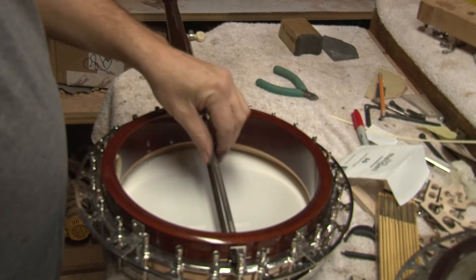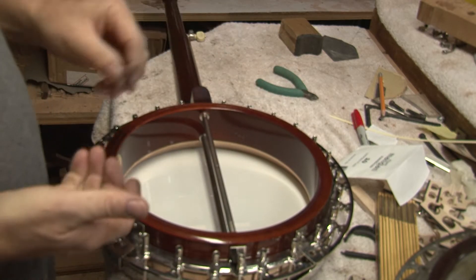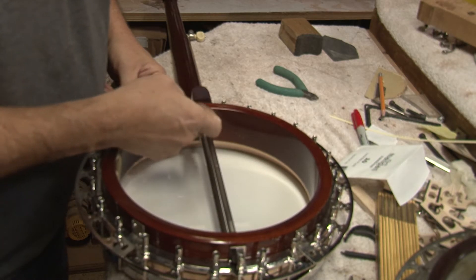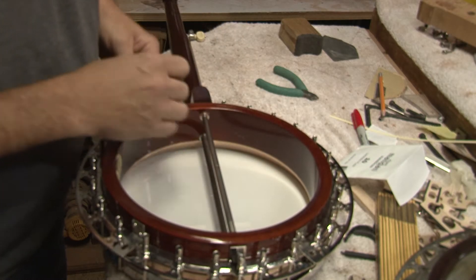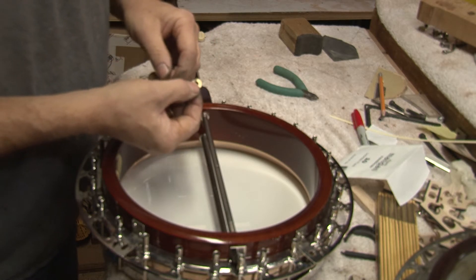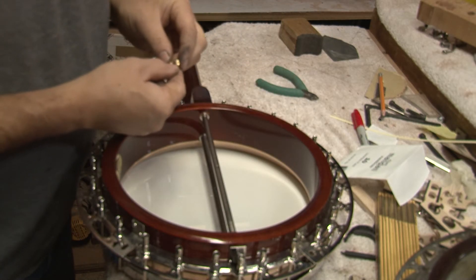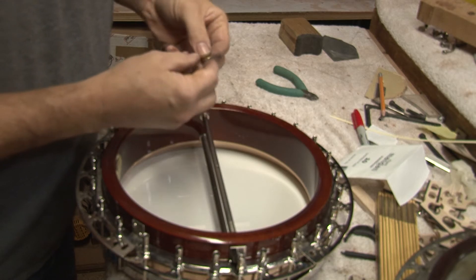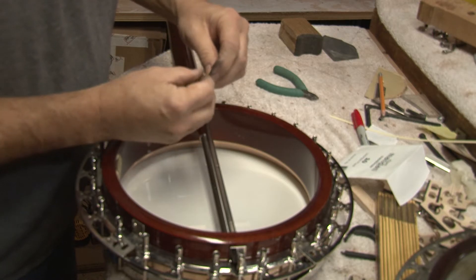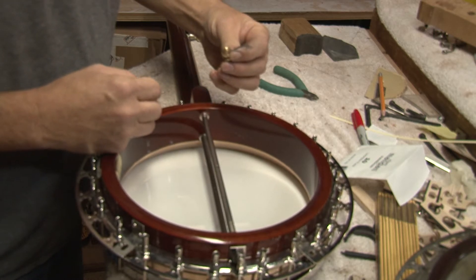In a banjo we have to use coordinator rods in order to tie the neck on and get some type of stability. We always put a washer between the rod and the wood so that we can push on a bigger surface to keep from damaging the wood. But you can't just use a standard small washer from the hardware store because they'll end up bending and bowing up, plus it just doesn't look like good quality. You need something that looks nice and is thick enough to hold up and not want to bend.